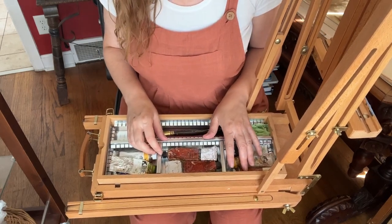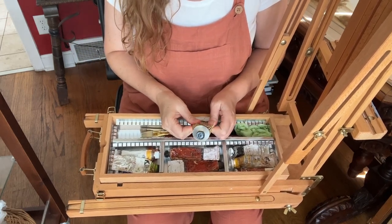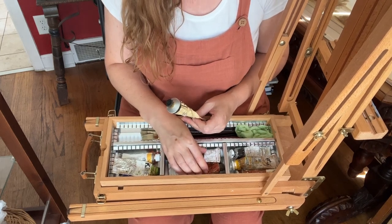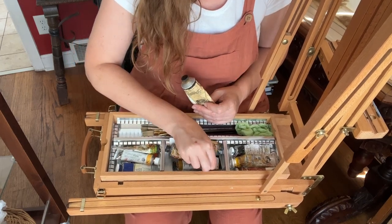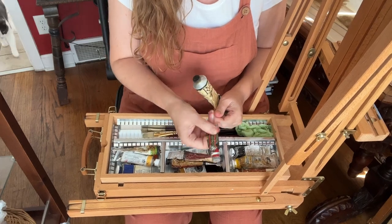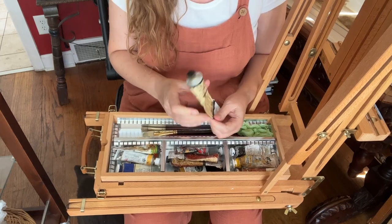I travel pretty lightly — probably not as lightly as I could. One thing you could do if you're going to do a lot of plein air is buy the smaller paint tubes. Here's a little Rembrandt cadmium red in the smaller size tube, for example.